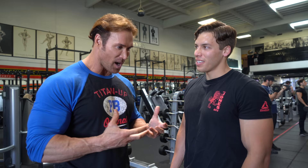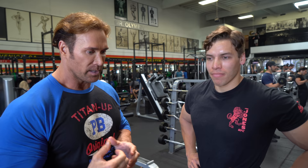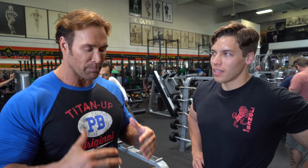We are going to only do preacher exercises. We're going to start out with some close grip preachers to start with, then we're going to go to some single arm preachers and then finish out with a machine. And the point here is to completely isolate the bicep and work on that peak. You got to get that round peak.